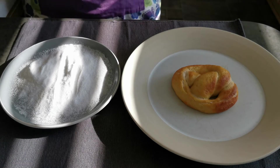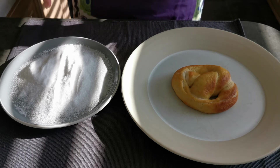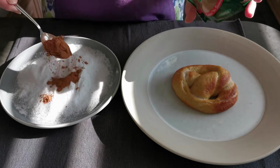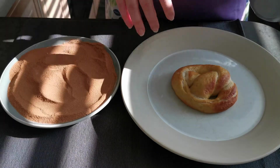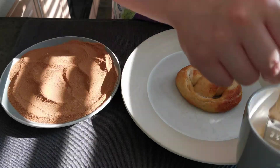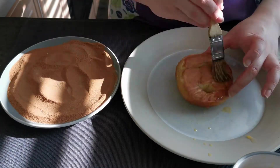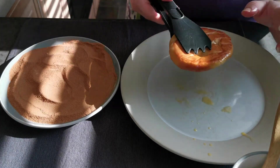I'm going to add two teaspoons of cinnamon to my sugar. I'm now going to brush my pretzel with butter and then roll it in the cinnamon sugar.